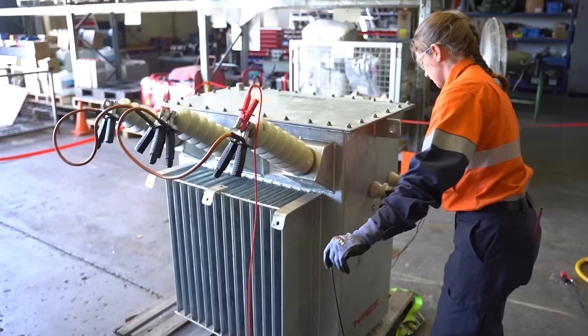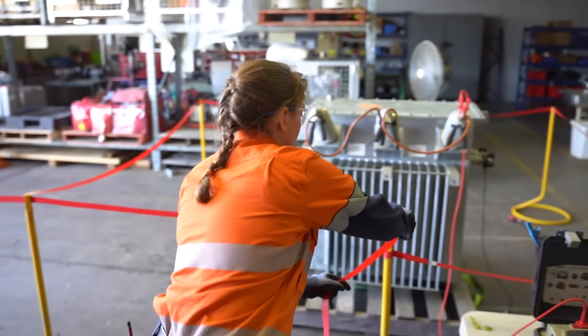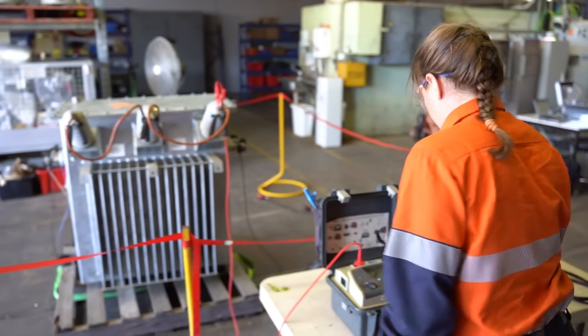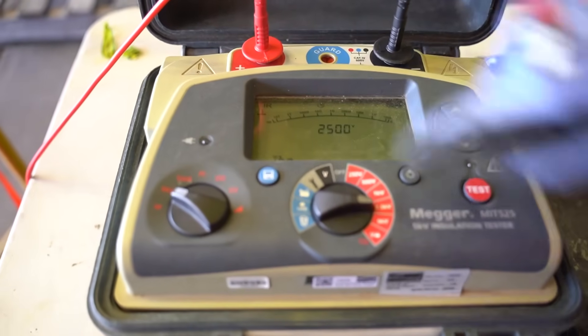What are you doing here? What are you testing? I'm testing the insulation resistance between the high voltage and the low voltage to make sure there's no short circuits. And I'm going to test it at 2,500 volts DC for one minute.